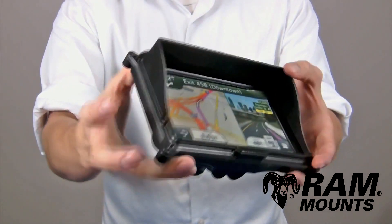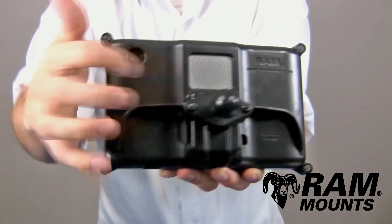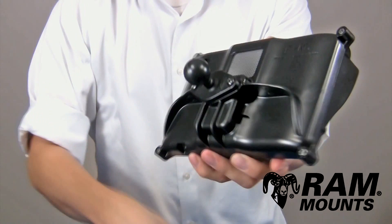Once your holder is fully assembled with the provided screws and nuts, you can see on the back you have full access to the power button as well as the speaker and both USB port options, whether it be on the factory dock or underneath on the GPS itself.